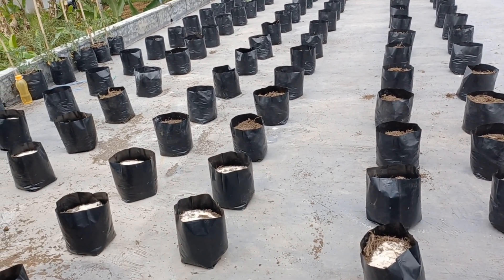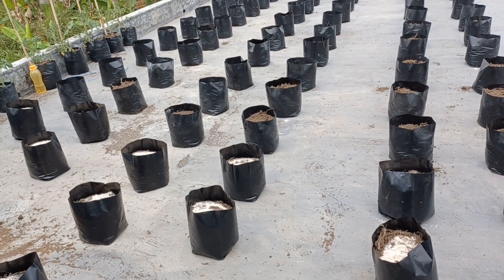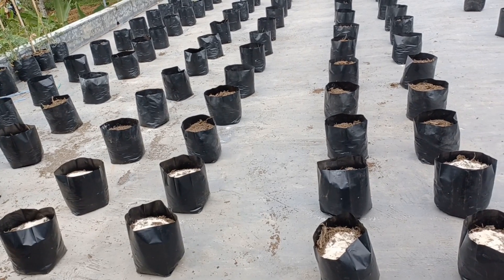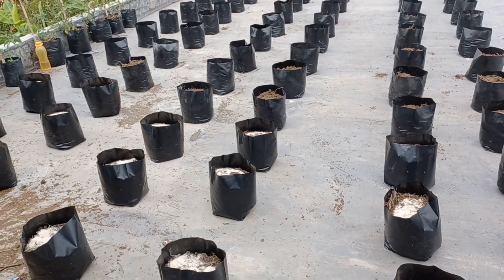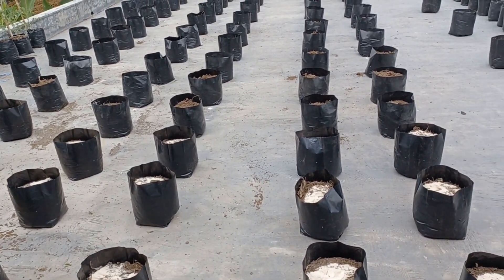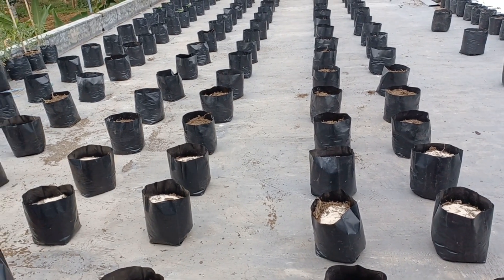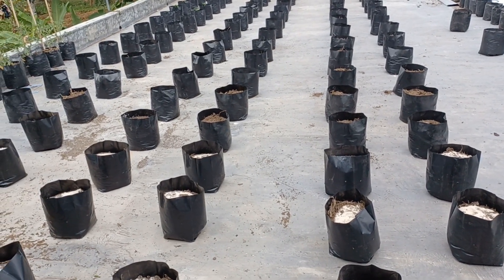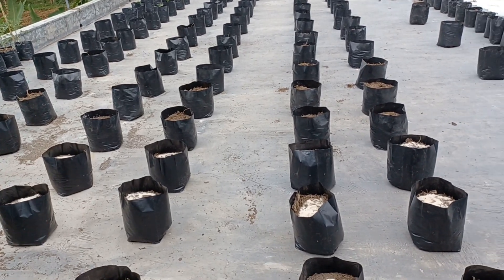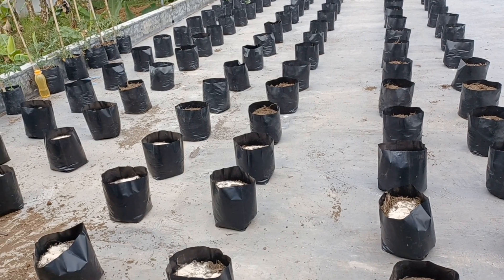Terima kasih sudah menonton, semoga ini bermanfaat, semoga menginspirasi teman-teman bisa memanfaatkan rooftop atau atap rumahnya untuk menanam berbagai macam tanaman. Sampai jumpa lagi di episode selanjutnya — terima kasih sudah menonton sampai selesai.